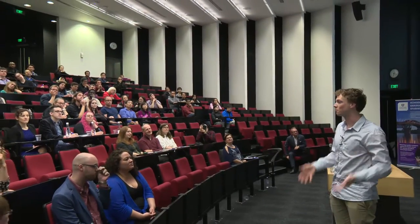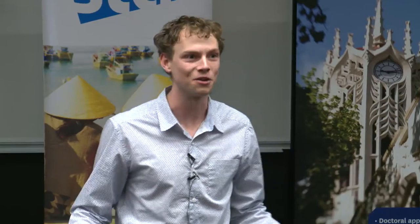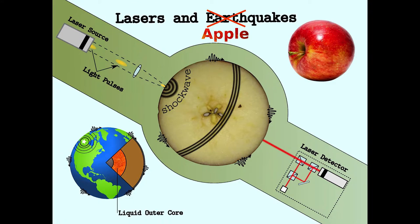If you've ever wondered how we could possibly know that some 3,000 kilometers beneath our feet is a layer of liquid molten iron, it was actually earthquakes detected all around the world that allowed us to discover this.